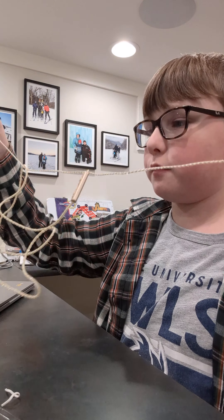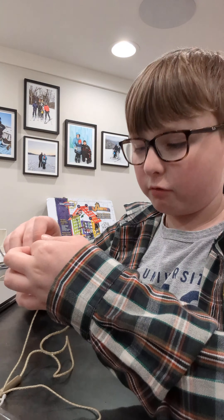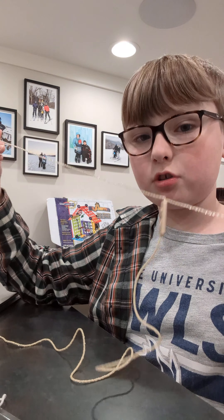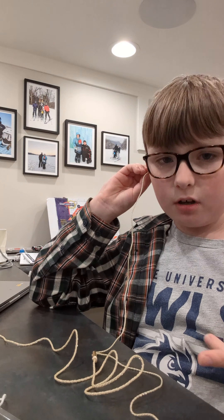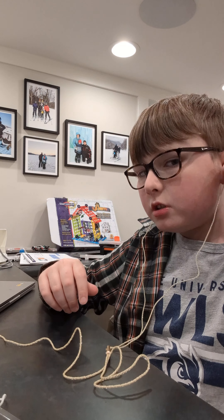First things first, we're going to untangle them — obviously since we bought them from Cumberland Farms they come tangled, which is a new luxury I've just discovered. They fit nicely in your ear, so we're just going to get the music fired up.